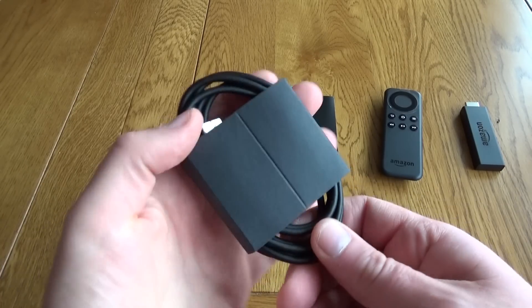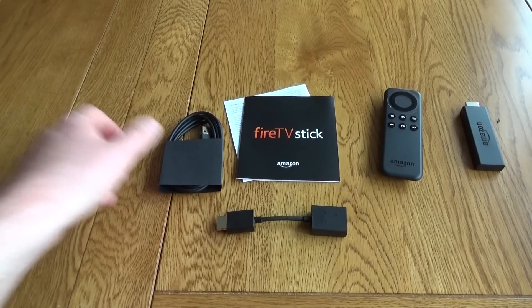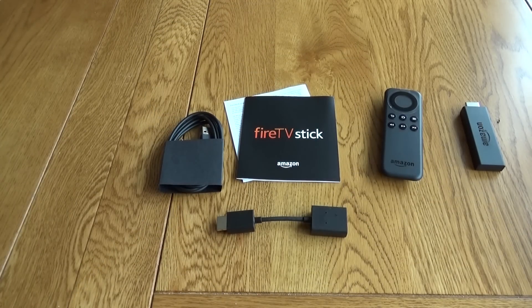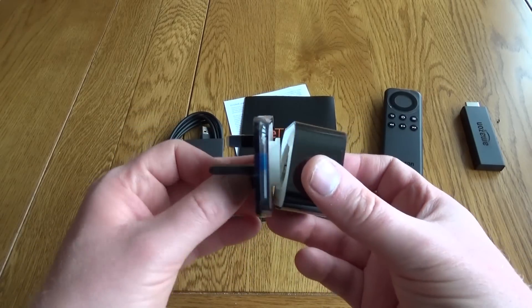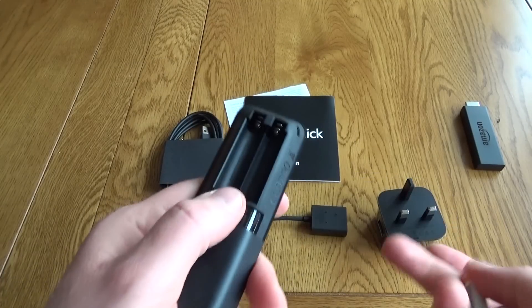The power cable is just a standard USB cable, so you've probably already got one of these, maybe for your mobile or MP3 player. It comes with the plug adapter that you just have to clip together to get up and running. Thoughtfully, Amazon have also included a couple of batteries for the remote control.